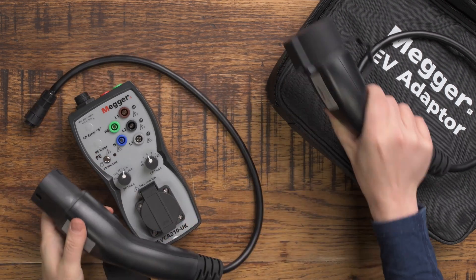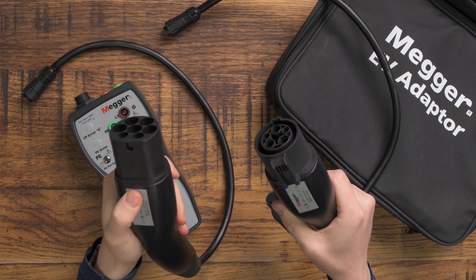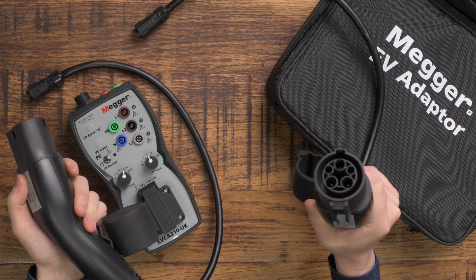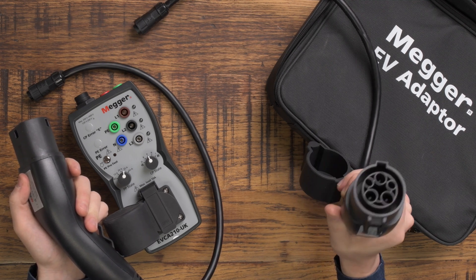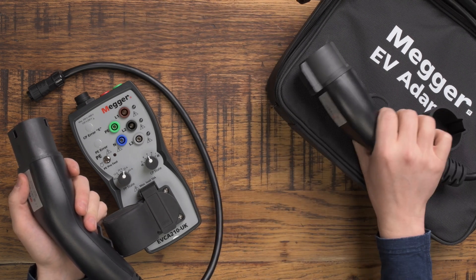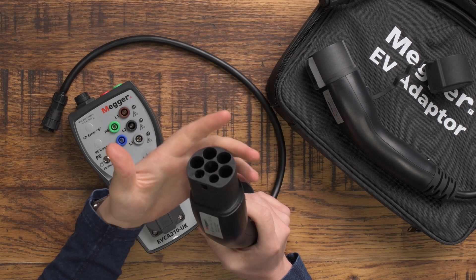It comes with two plugs — one you're going to use a lot and the other you'll probably very rarely use. This is a Type 2 plug and this is a Type 1 plug. Type 1 are almost non-existent now; they were used back in the day for some of the early electric vehicles and are still used for some Mitsubishi PHEVs. Type 2 pretty much every electric vehicle manufactured now has a Type 2 connector.